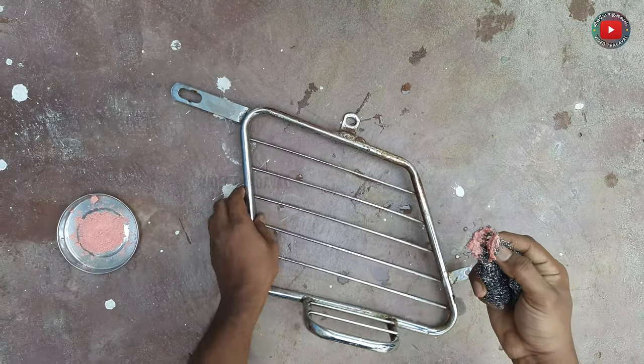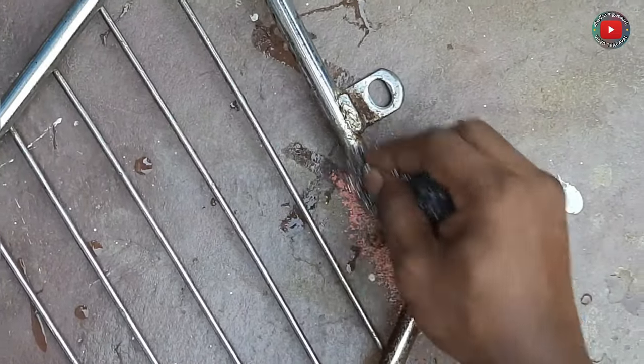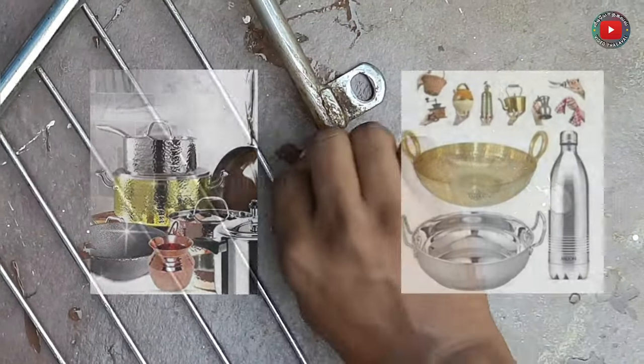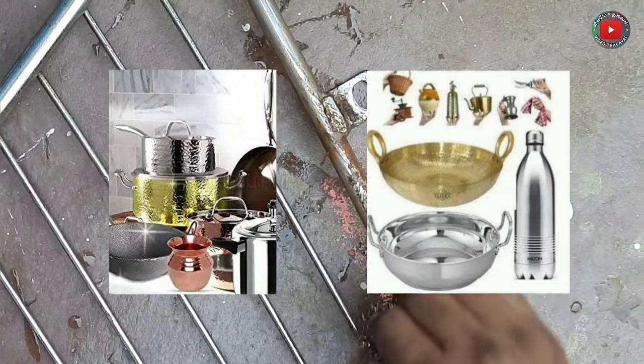We use the aluminum scrub to remove rust in the water. You have to use the water. If you use the water, then use a dry cloth to finish. This material can be used on brass, iron, and stainless steel — all materials you can use.